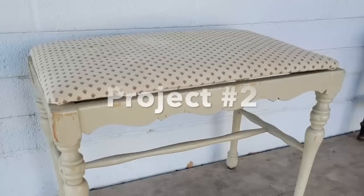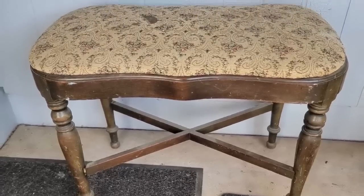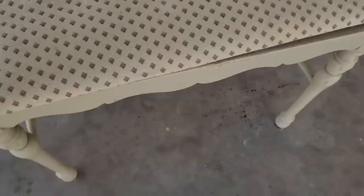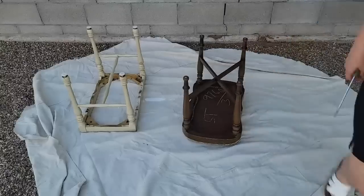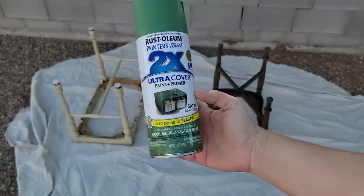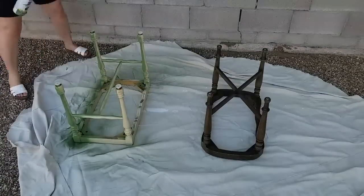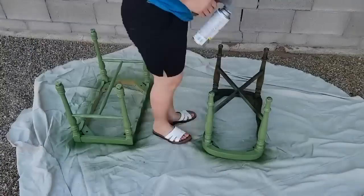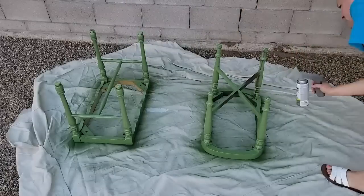The next projects are these two benches. I made them match even though they were totally different benches and I went with a trending color which is green. They were in okay condition to begin with — they just needed a little bit of TLC, some elbow grease, and obviously a new coat of paint and upholstery. These type of upholstery projects are super beginner friendly and I used some quick Rust-Oleum spray paint, so this project only took a very short amount of time. Anybody watching this can do it too — it was such a fun and easy project.